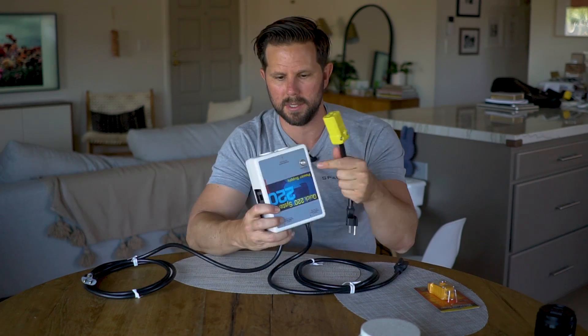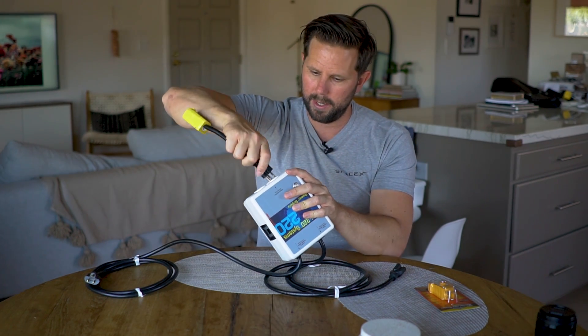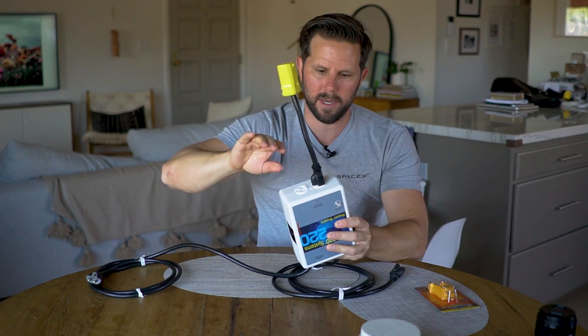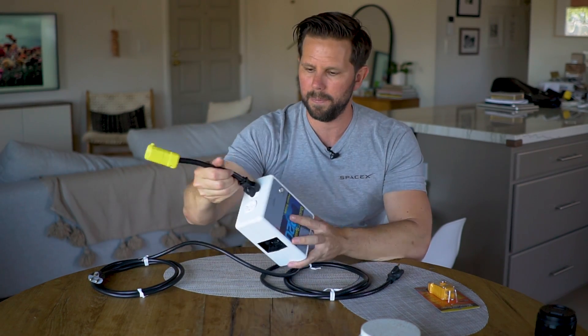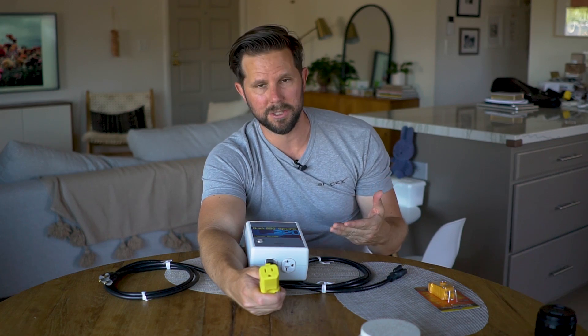They let me borrow this, as well as this item here. The idea is you simply plug this guy into it — the first time I tried this it was a little sticky, but there you go. You plug that into it, and then you plug your Tesla charger into the other end of this. And then from there, you should get double the amount of energy out of the house that you're in.